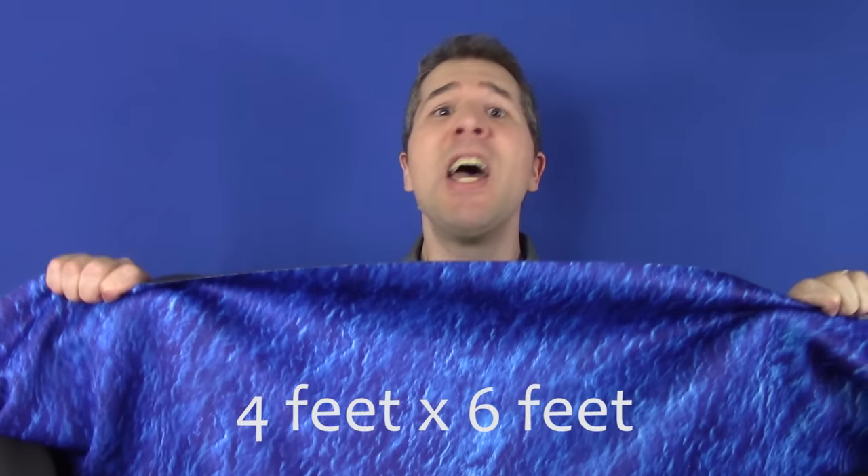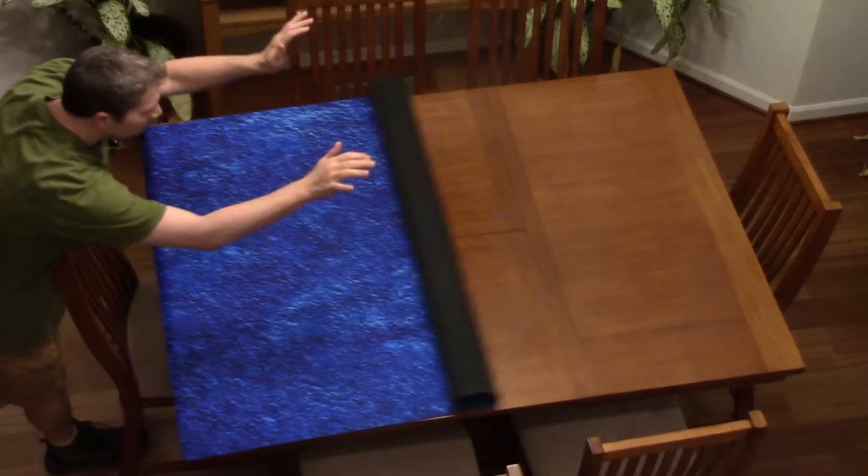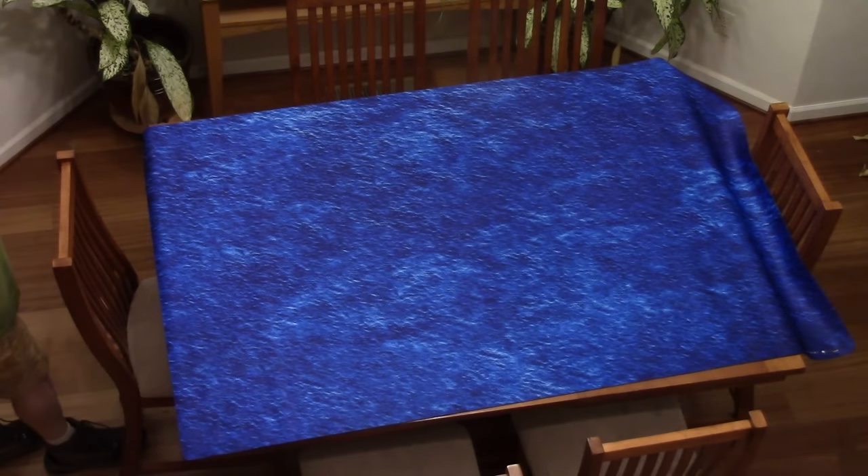The biggest difference is that the Fat Mat I used measured four feet by six feet in size. It covered my entire dining room table with a little bit of mat to spare over the sides. I have to admit, gaming on a table that was completely covered by a gaming mat was a luxurious experience. Usually we have to strategically arrange our mats to accommodate the players and cards and dice rolling areas, but with the Fat Mat, we were able to just concentrate on gaming without having to fiddle around with it.